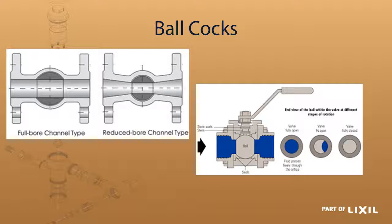In ball cocks, as you can see in the picture, you have a full ball type and a reduced ball type. Ours are all full ball type. So once the ball is in the open position you have a full flow of water through there. This is good because there is nothing to cause restrictions, wire draw, or wear. It is a completely open flow.